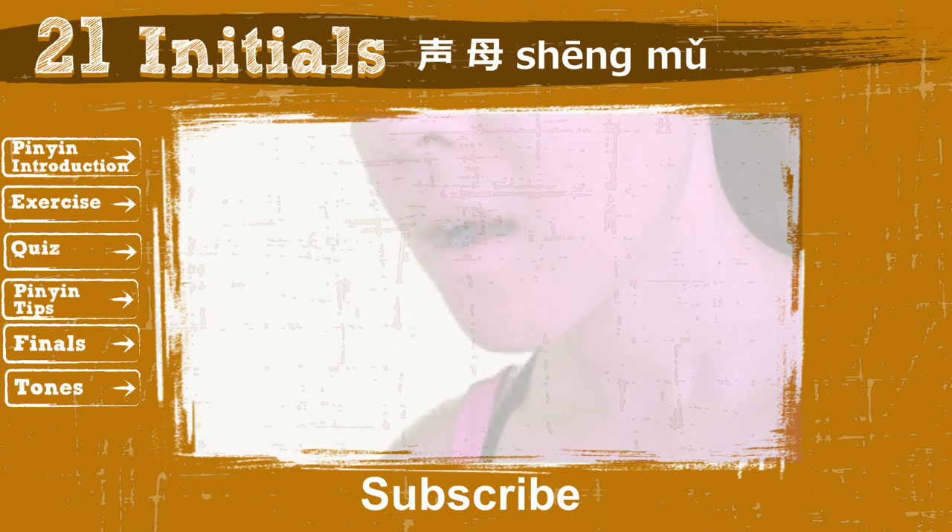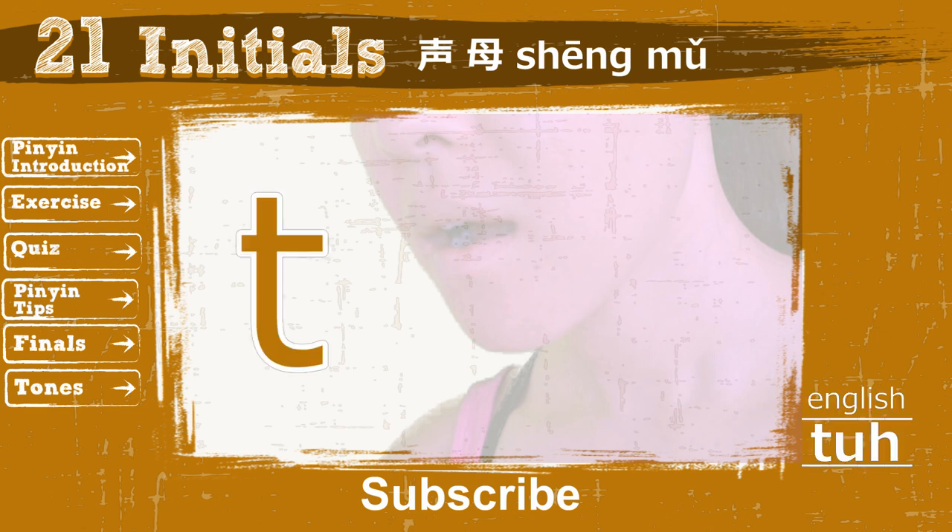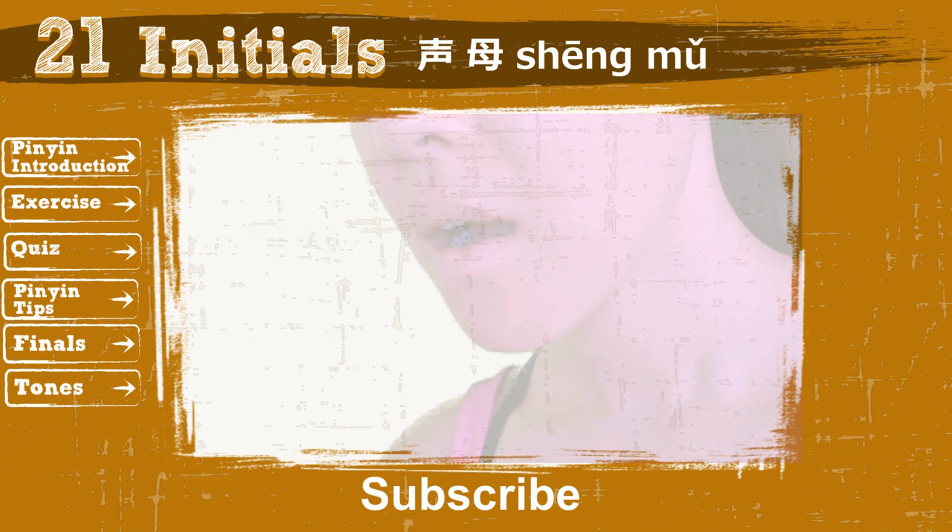Now use the same technique to read the first 2 initials: D and T. Be careful — some of you may say Da and Ta, but those are incorrect.